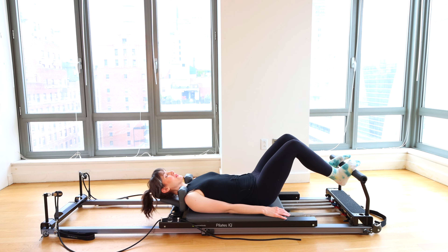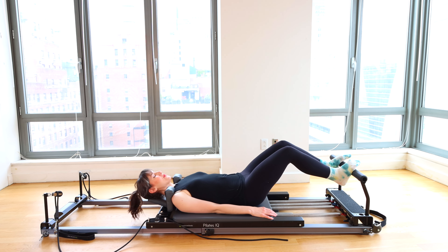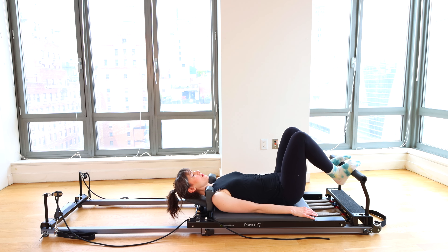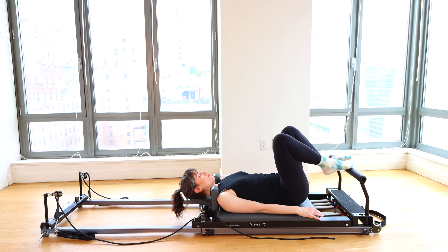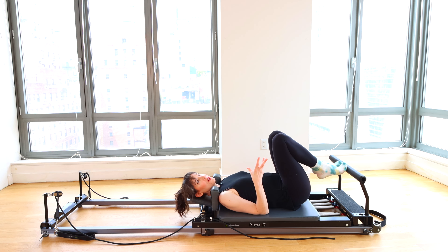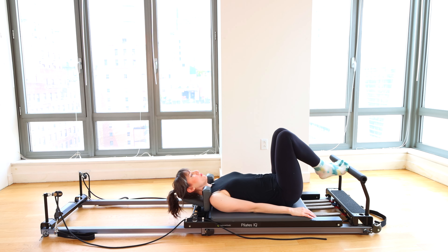Now that I'm finished speaking, let's do two more and last one. Good. We'll keep the footwork a little brief today. Balls of the feet to the foot bar, legs all the way together, heels lifted in that relevé or high heel position. Big breath in.